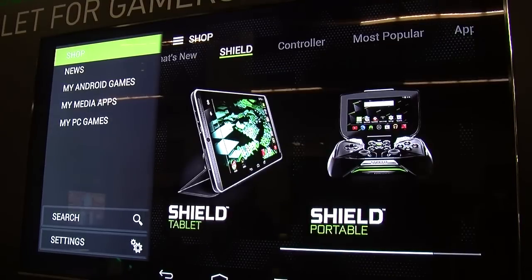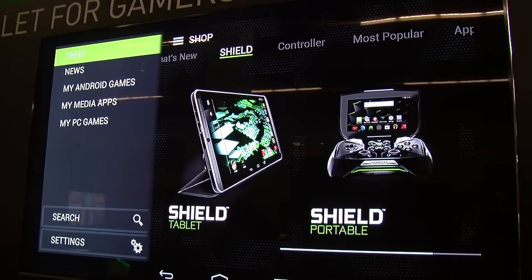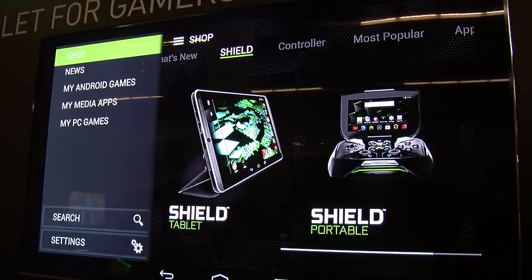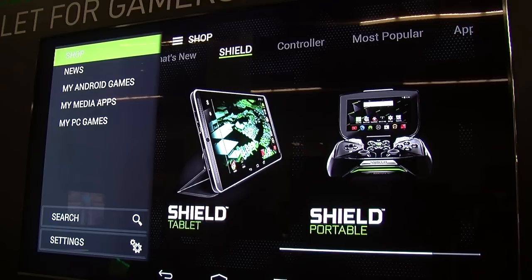Speaking of LTE, what you are seeing here is the base SKU of the Shield tablet — 16 GB memory and Wi-Fi. We also have the premium SKU, which is really great for gamers because it doubles your memory to 32 GB, so you can store more games and download more movies. The premium SKU also has LTE connectivity and it's unlocked, so you can put in your AT&T or T-Mobile SIM card and play multiplayer games no matter where you are.